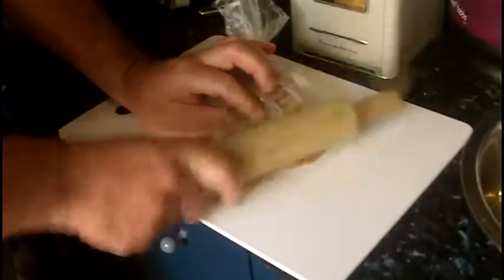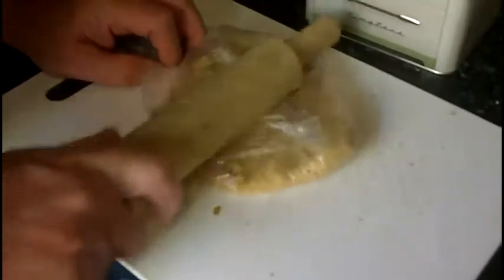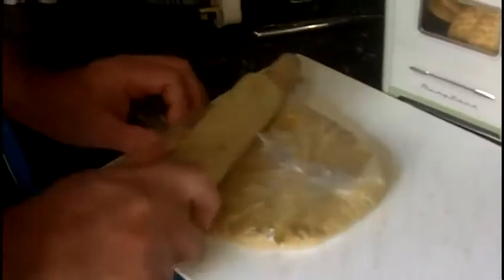You might want to use a board underneath so you don't mark your surfaces. Give them a good smack with the rolling pin because you want them to be as many little pieces as possible — right down to crumbs. Keep the rolling pin very flat and even so the whole surface strikes the bag at once, which gives you less likelihood of breaking the bag.